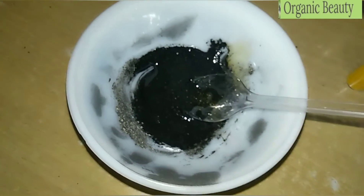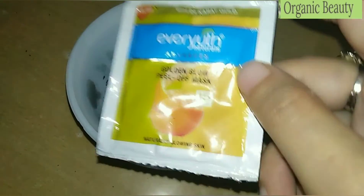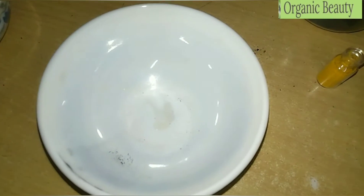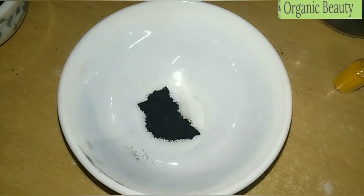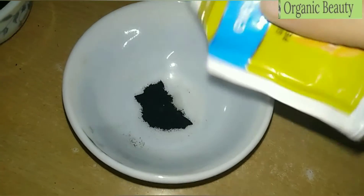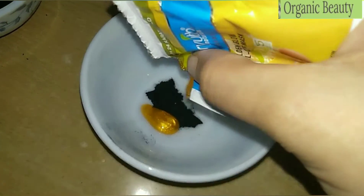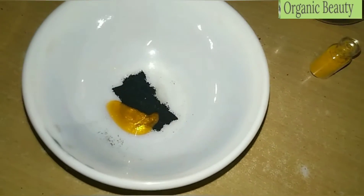Now let's go to our next pack, which is very easy to make — this is the Everyuth peel-off mask. I am adding charcoal powder, half a tablespoon, and 1 tablespoon of sugar. You can also add a few drops of olive oil if you like. The results will be glowing skin with blackheads and whiteheads completely removed.